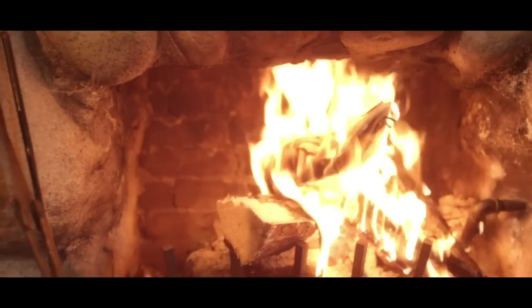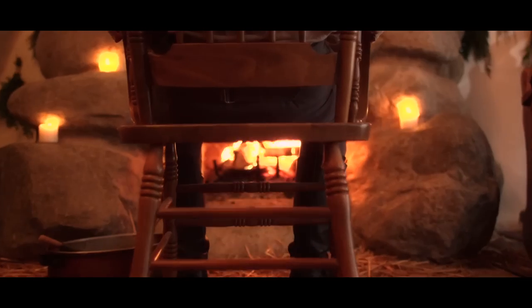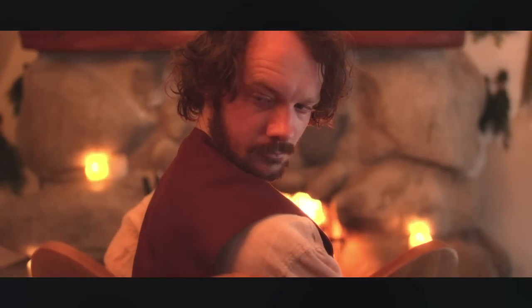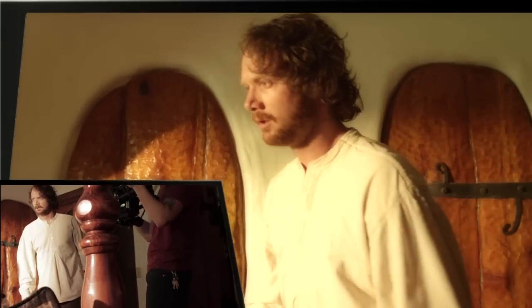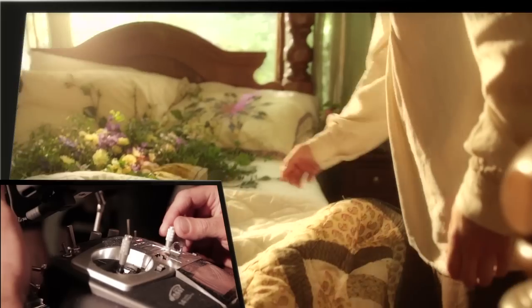We came into Arborlight, and there have been a few scenes now where we've had the opportunity to rethink how we were going to approach the scene. What once was 15 shots has turned into one dynamic fluid shot that looks super professional.